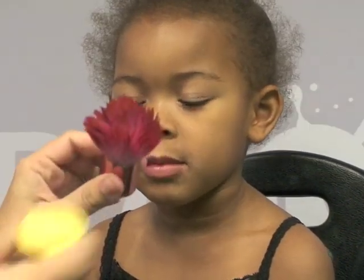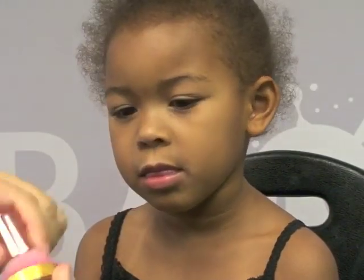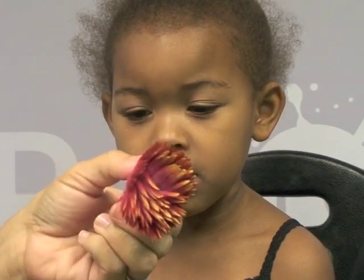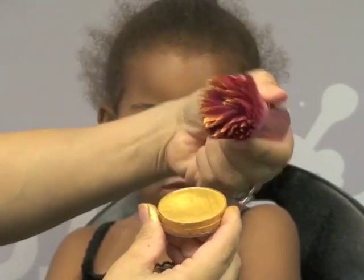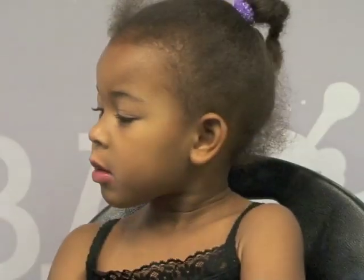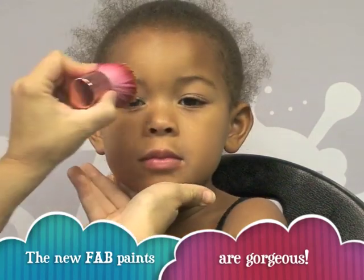I'm going to show you a really quick and easy mask design on my beautiful model here. This is the new FAB Paint — this is how it comes — and it is produced in Holland by a company called Superstar. They made this paint for us, so I'm excited. I got my kabuki wet, I just rub it over the surface like that so I basically coat the hairs. Then all you have to do is blot the excess.